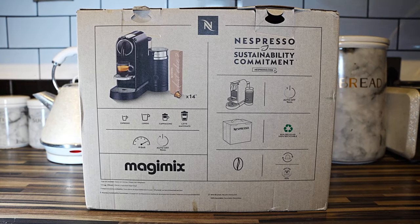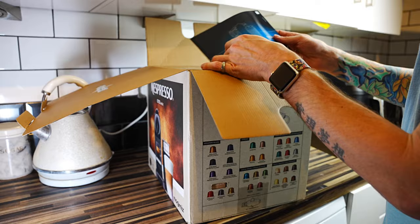This is a Nespresso Citiz and Milk coffee machine. I'm going to show you what comes in the box, then we're going to set this up and make some coffee.